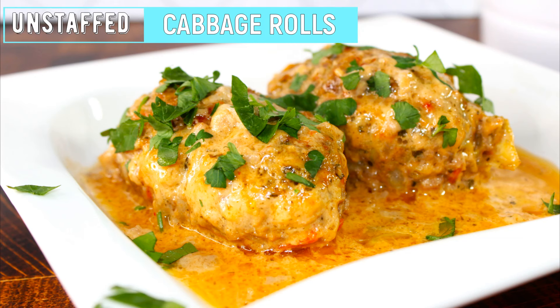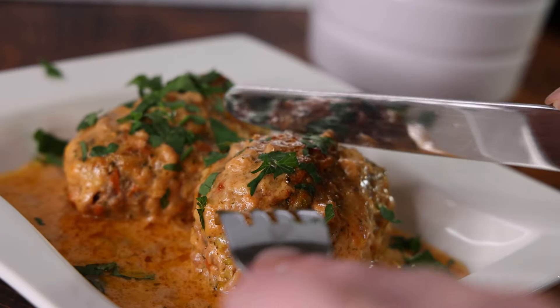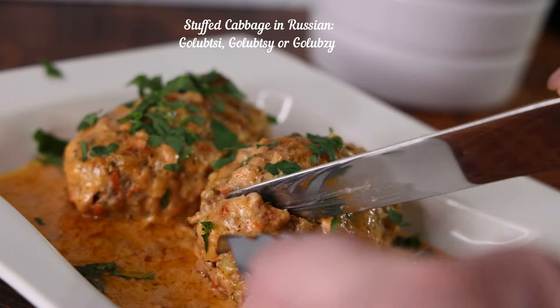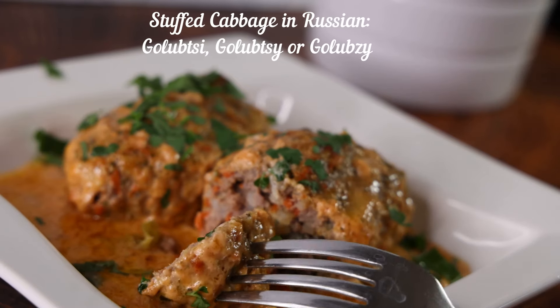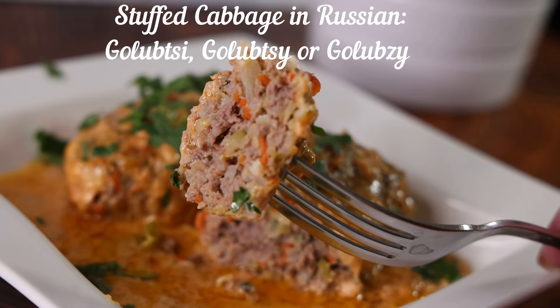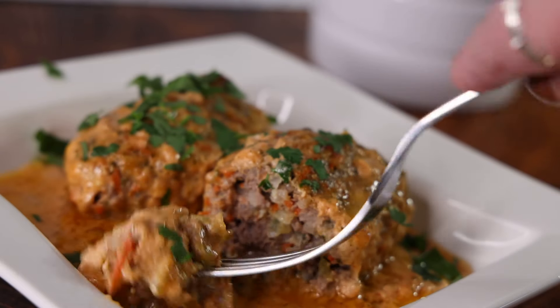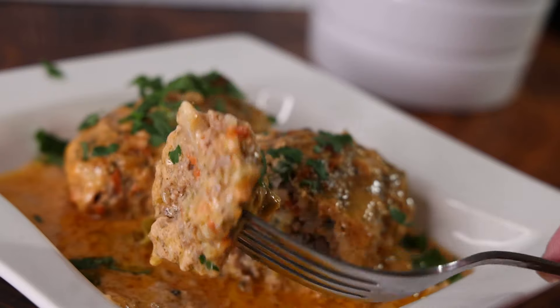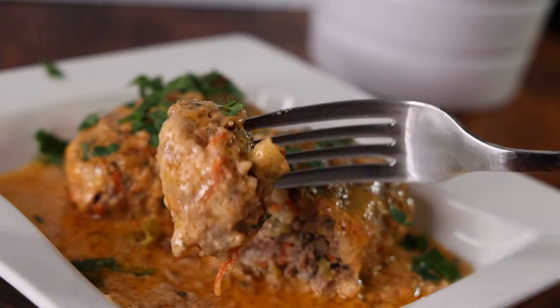Hi guys and welcome to my channel. Today I want to show you how to make unstuffed cabbage rolls. In Russia, stuffed cabbage rolls are called golubtsi — I have a traditional recipe on my channel with tons of views. But I'm making the unstuffed version because they're much easier to make, require less time, and are extremely delicious.